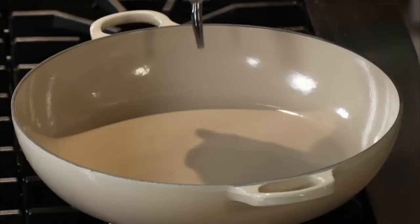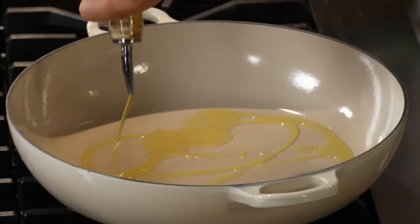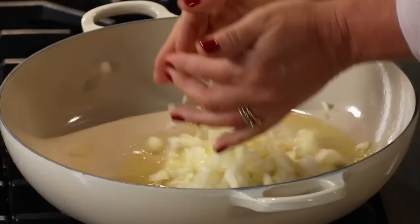Into the pan goes the oil — a good amount of olive oil. You really want to coat the bottom. You want it hot enough but not too hot. It hits the pan and smells great.